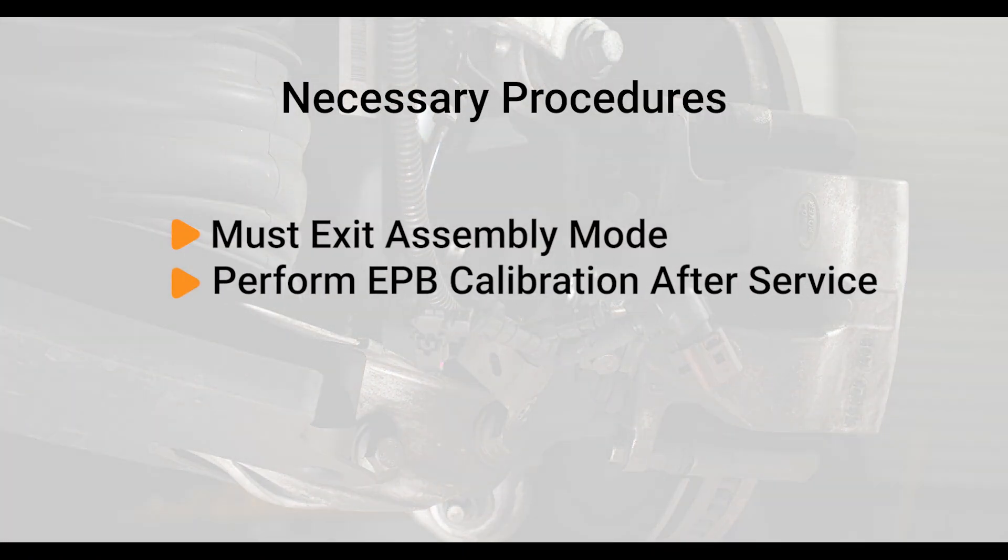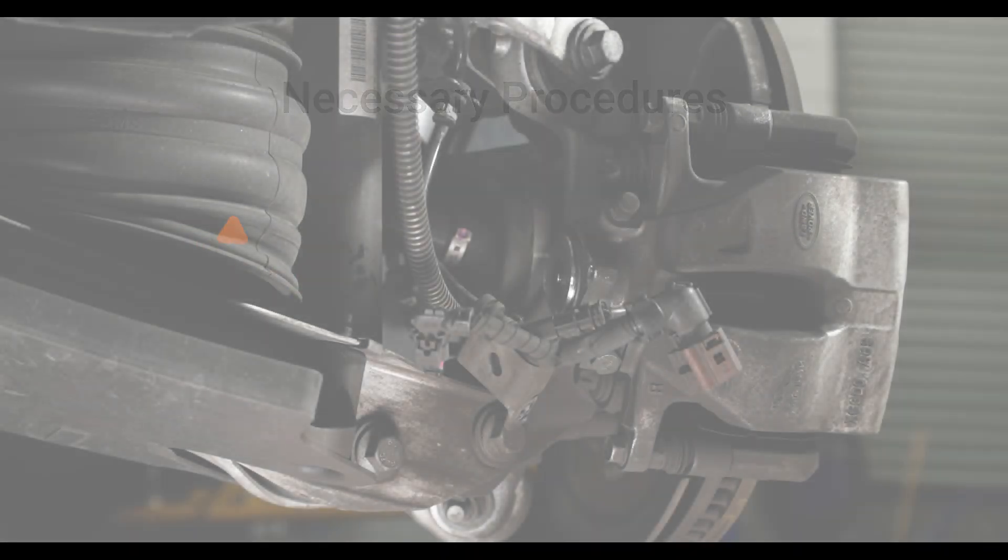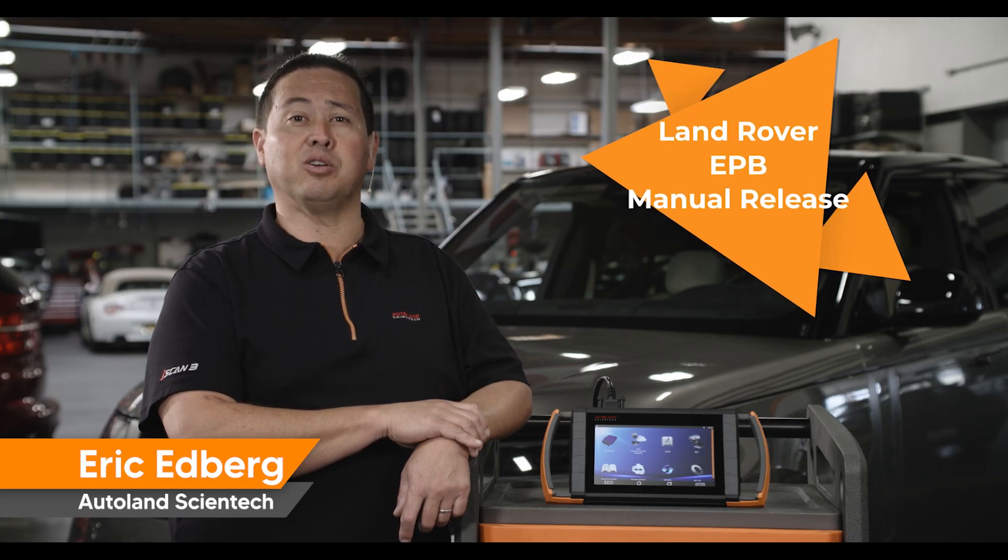When complete, be sure to enable assembly mode and perform an EPB calibration using your iScan device. When the calibration is performed, the wheels must be installed and the vehicle on the ground. Thanks for watching. Check out our other videos for tips and procedures for Land Rover vehicles.